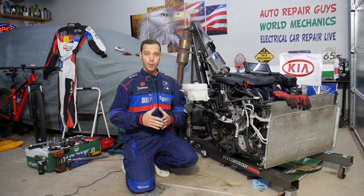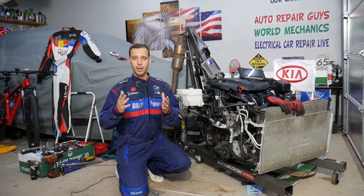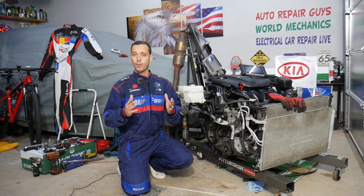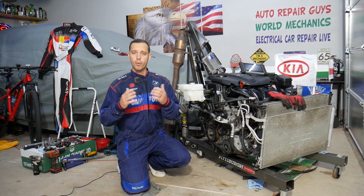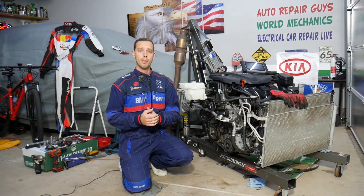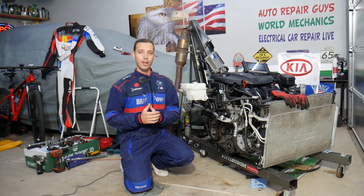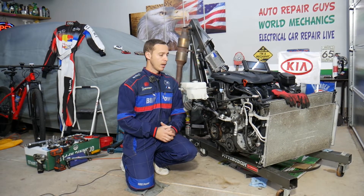Before we start, every car we get at the garage we try to make at least two to three hundred free repair videos. We take them completely apart and show you how to fix pretty much anything — simply to save you as much money as we can. All we need in return is for you to subscribe and like the video. If you need parts or tools at a good price with quick shipping, check out the link in the description below.